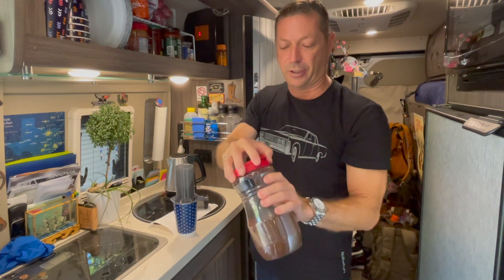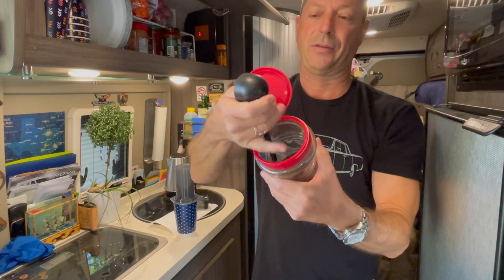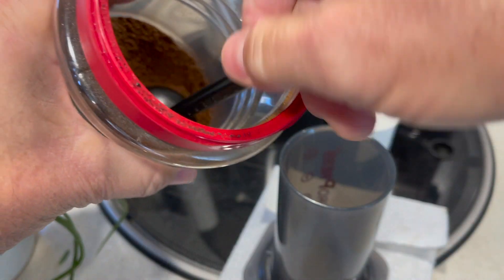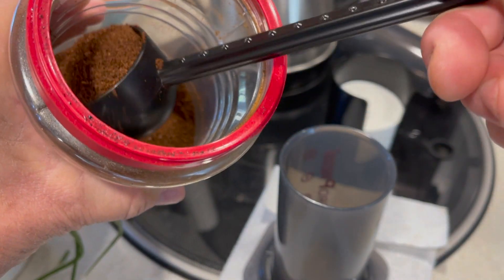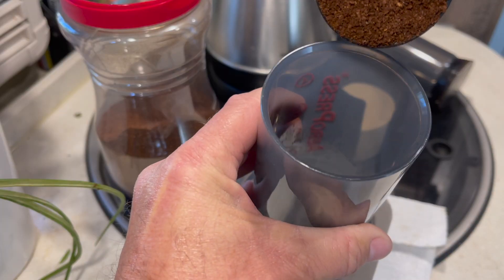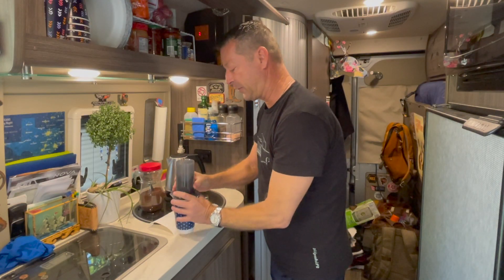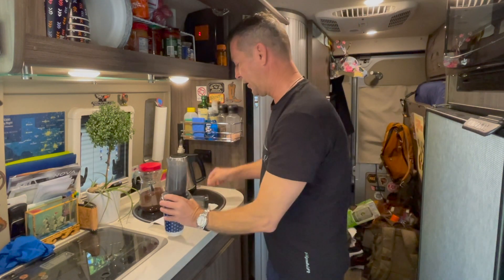Let me show you that. I'm putting the handle in first — instead of trying to put that thing in, it fits a lot easier. One small bag of ground coffee fills this perfectly. Because I don't have a lot of storage, it's really important to maximize every little bit of space. So I put this in like that. Fits perfectly. So now we have one scoop of coffee in there — kind of shake to level it out.